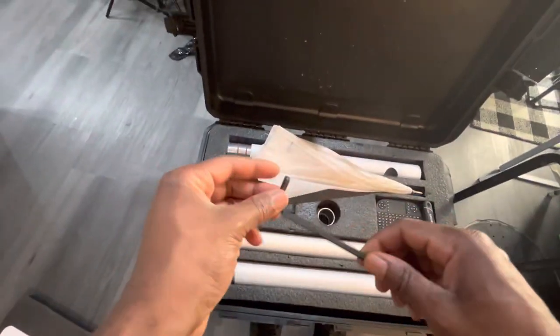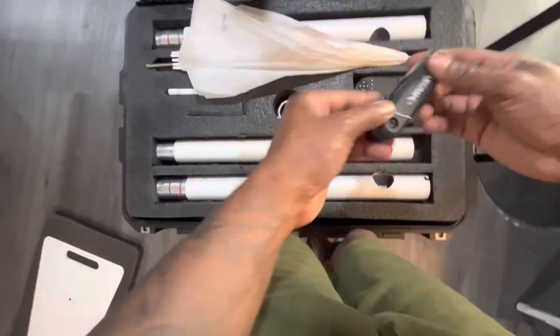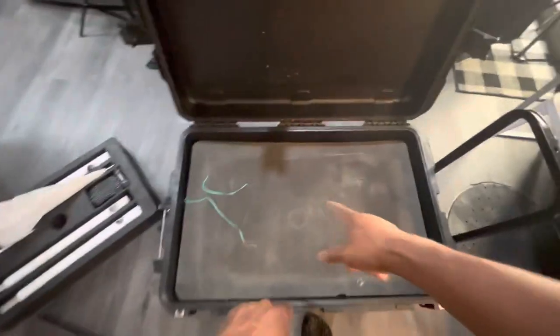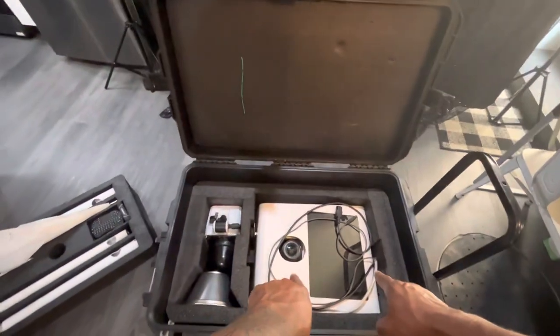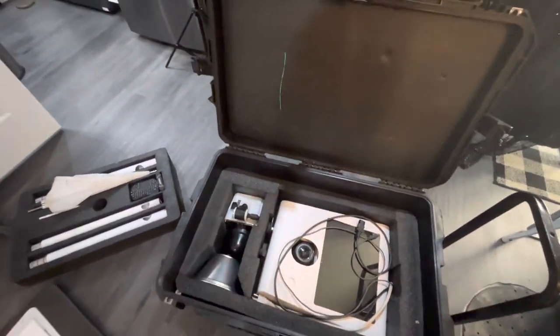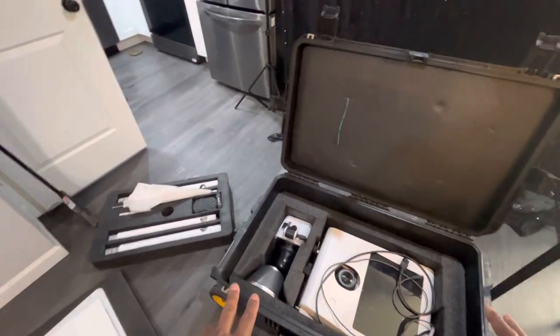This is the tool you need to tighten the poles with. We got our keypad, and we got an extra Allen wrench as well. We got our base plate, poles, and this is our printer stand for the printer. We got one more foam plate, and we got our photo booth head and our strobe. That's all the contents of the Pelican case for the photo booth. Now, how do you assemble this?